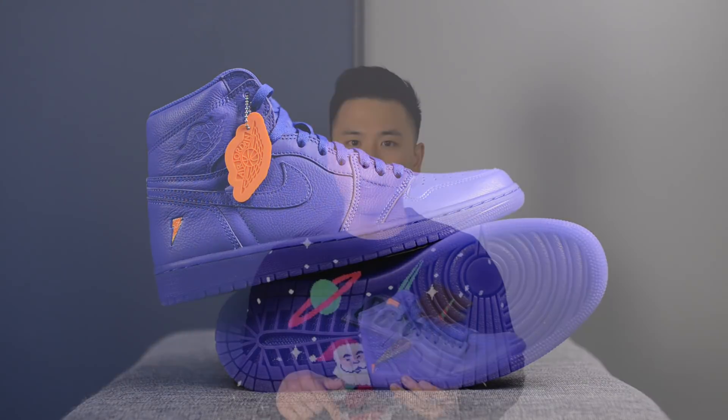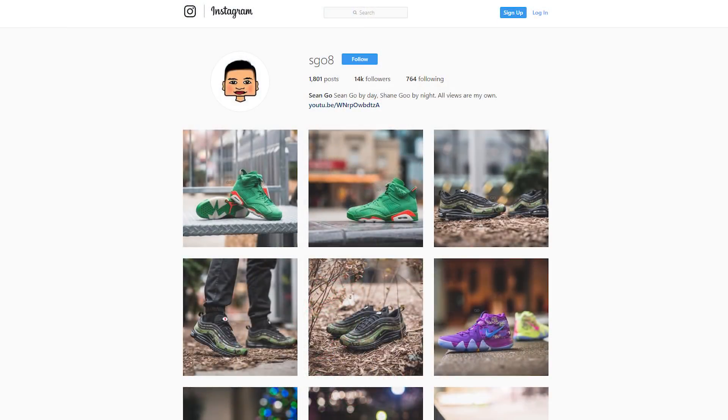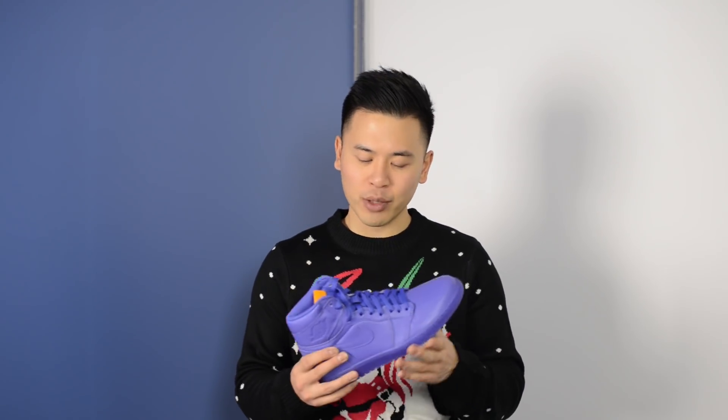Let me know in the comments down below which is your favorite of the Gatorade 1 pack. If you enjoyed this video, be sure to give me that thumbs up, hit that subscribe button if you haven't already, and follow me on Instagram at SG08. One final thank you to Jordan Brand and The Jump for hooking me up with this shoe early. These drop December 26th for $175 US or $235 Canadian dollars — until next time, thank you guys so much for tuning in, and I'll catch you in my next review.